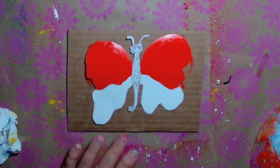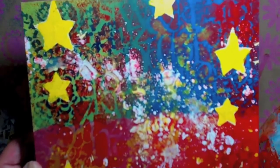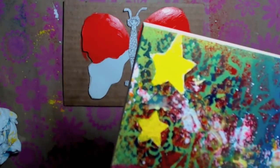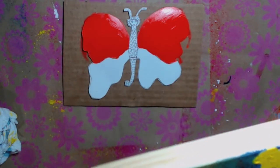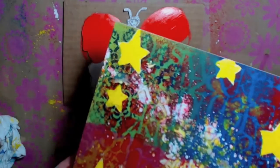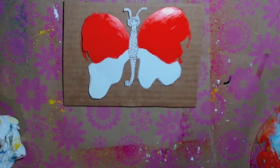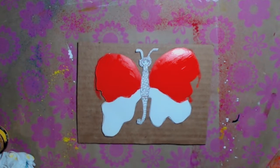I got the top done. Now I want to do the bottom. I actually darkened the stars - I made them more yellow using DecoArt Traditions, Hansa Yellow Medium. They were just so light you could barely notice them. I really wanted to give it a pop of color. Now I have to think what color I want on the bottom of her wings. Do I want to do like a nice creamy color with the orange?